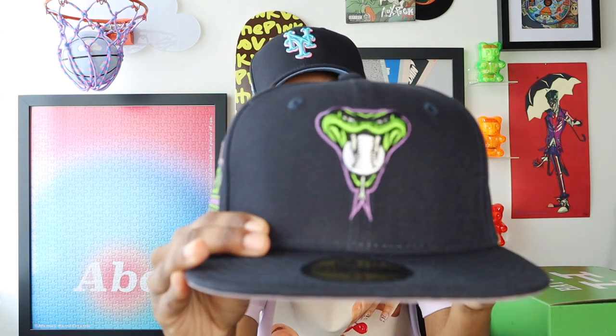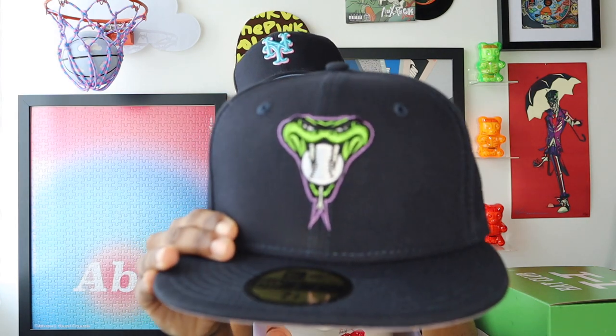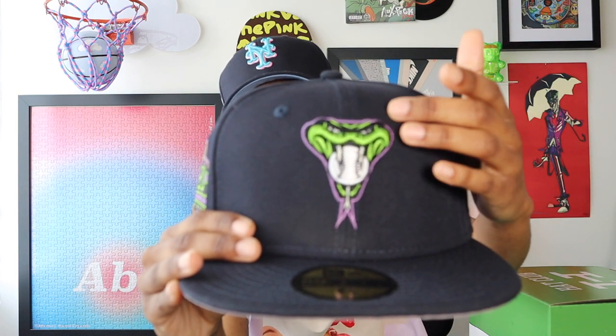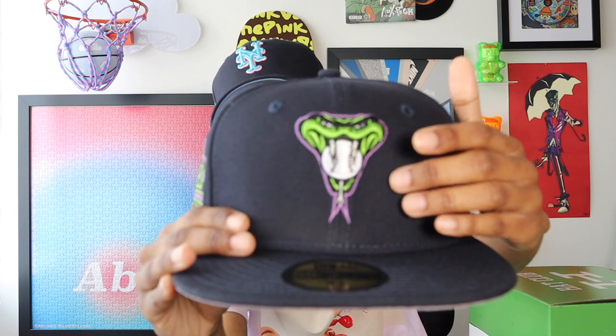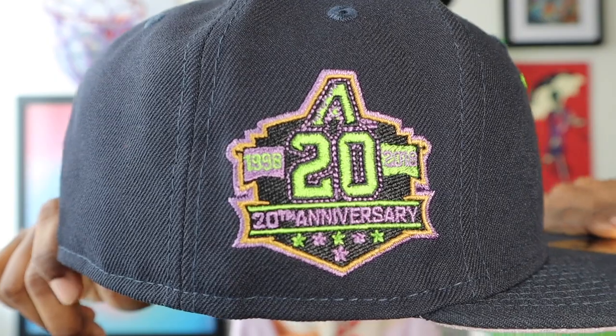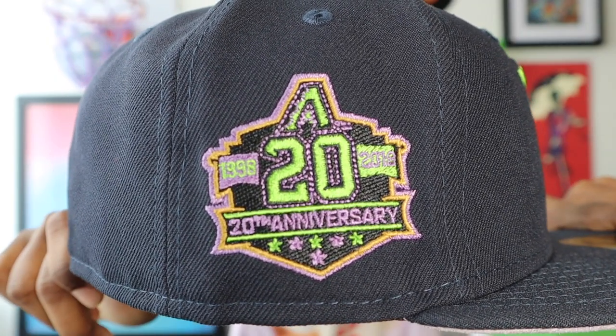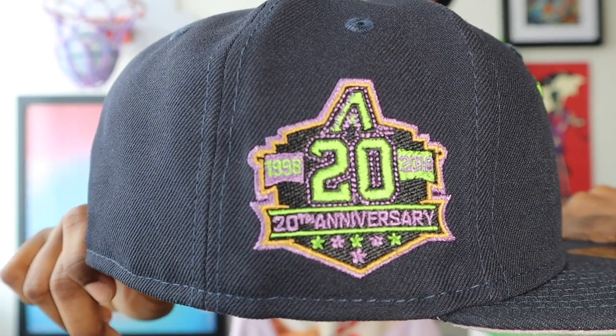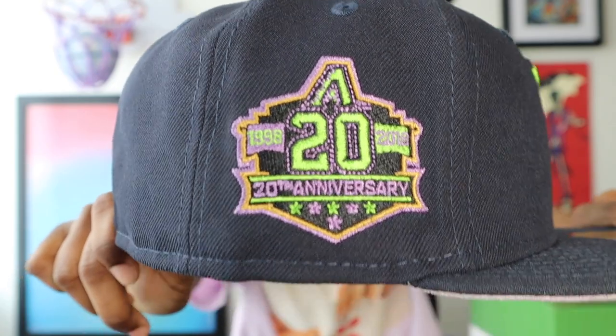Let's get into the hat. 20th Anniversary Diamondbacks — this hat is a dark navy color. You have the Diamondback snake head on the front — it's a green snake head with a white ball in its mouth. The eyes feature sun-activated or UV-activated threading, which we'll check out a little bit later. And there's a purple outline around the snake head and tongue. The 20th Anniversary side patch uses those same colors — the green, the purple, and there's also the addition of a yellow gold color for one of the outlines.